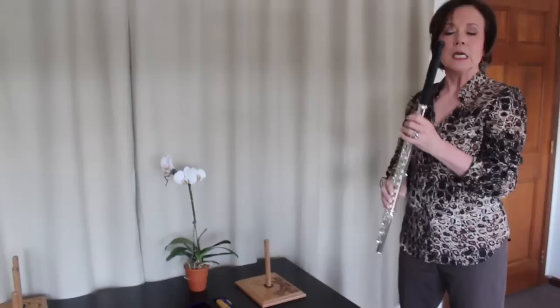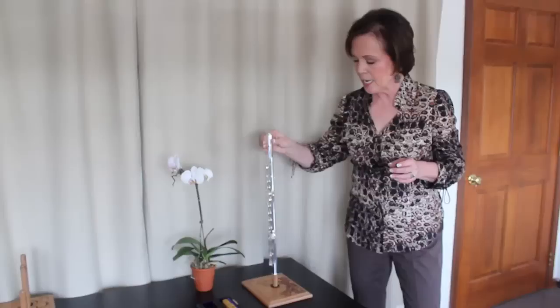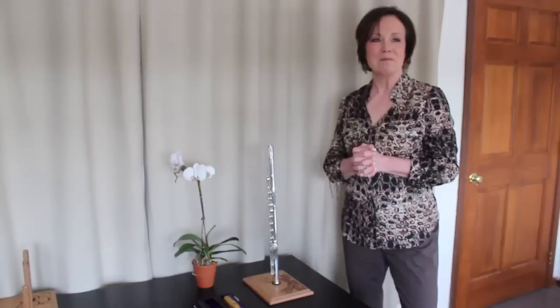These beautiful head joints run $1,600 a piece, which is generally standard for an all-sterling handmade head joint. And we have many in stock here at the Flute Pro Shop, so we'd love for you to stop by and audition these head joints for yourself. I'll also have them with me at the many shows I'm visiting this spring.